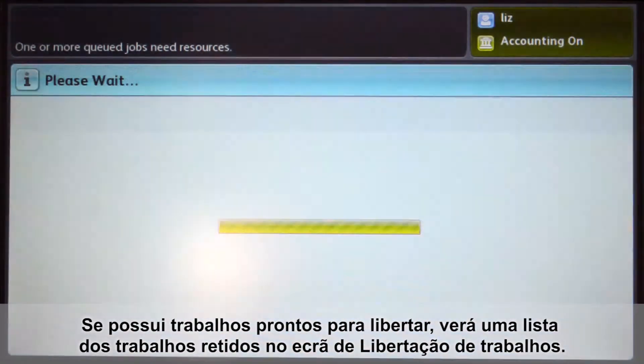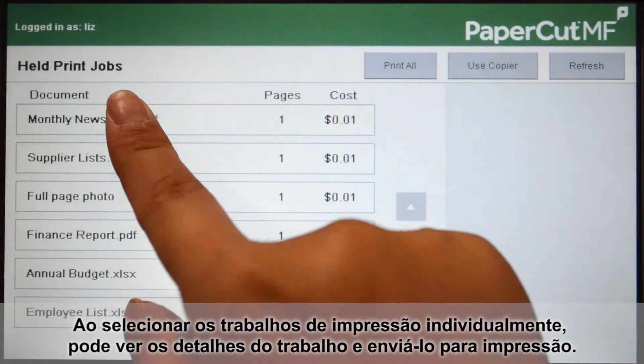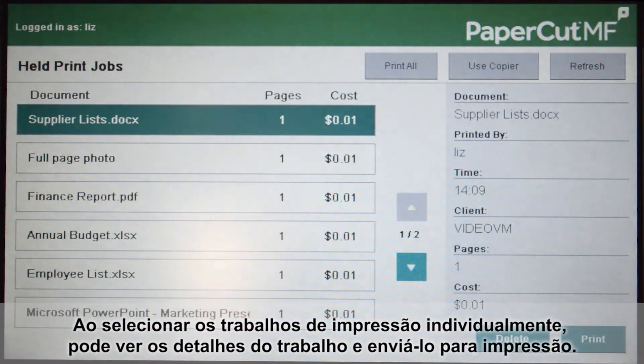If you have print jobs ready for release, you will see a list of held jobs on the print release screen. By selecting individual print jobs, you can view the job details and send it to print. You can also select and delete print jobs.